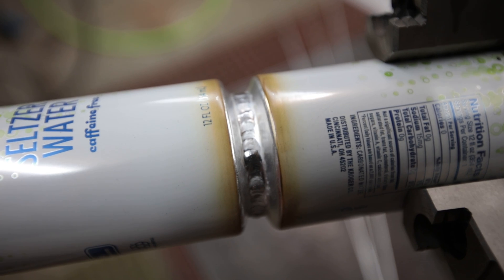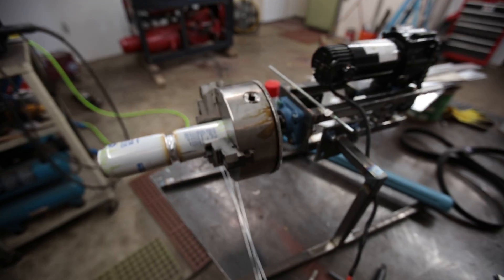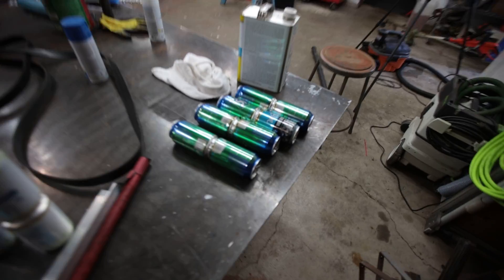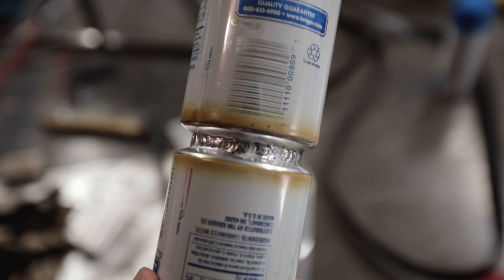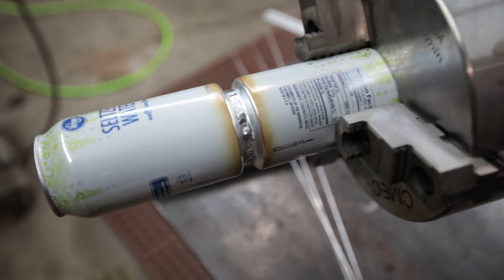I finally have aluminum cans down. I burnt through a big stack of them trying to get everything dialed in — some of them look decent, some of them look bad. I experimented and I think I finally have them to where they're starting to look passable. That one's still a little lumpy, but this is where I was trying to start and stop with the foot pedal. I'm finally getting to the point where I'm not going to be embarrassed to pass these out.